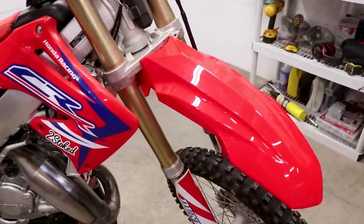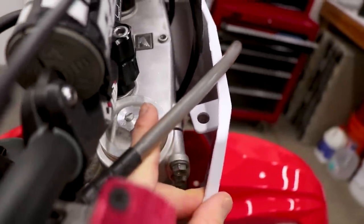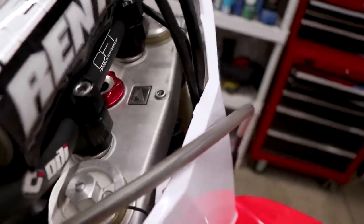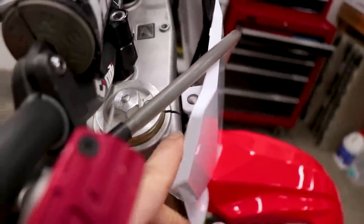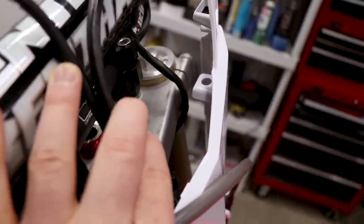That front fender is looking mighty fine — mounted up really nicely. Now for the front number plate: the CRF-style number plate uses two mounting holes, one on either side, whereas the original number plate bolts up in the center of the triple clamp. So this is going to need some modification. In the past I've just run a zip tie around the triple clamp, but that hasn't held up the best — kind of ghetto, not really the greatest solution.